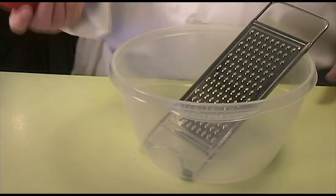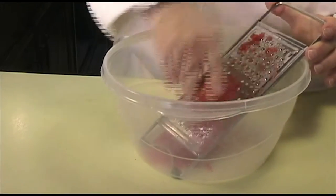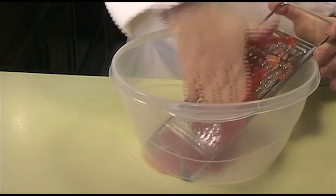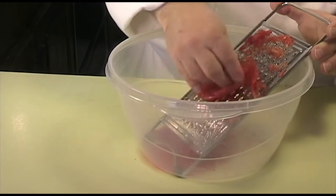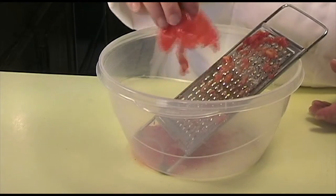While the pan is heating up, take the Roma tomato and grate it on the grater, letting the bowl catch the meat of the tomato. While the tomato is grating, most of the skin should remain intact. You want to grate as little of the skin as possible, and the remainder of the skin you can add to the compost heap. Push against the skin as you are grating so that you can get all the way down to it.